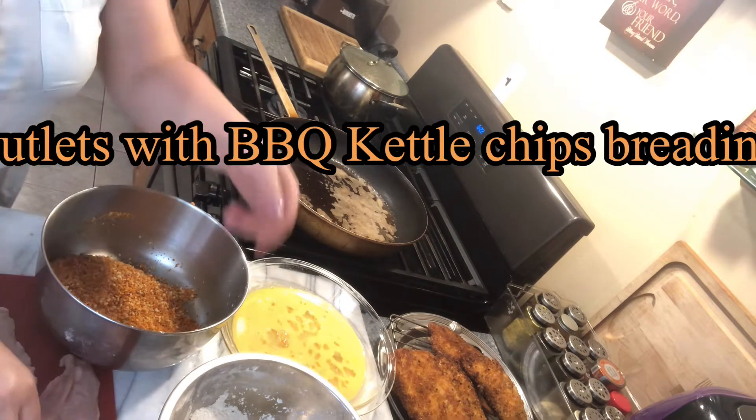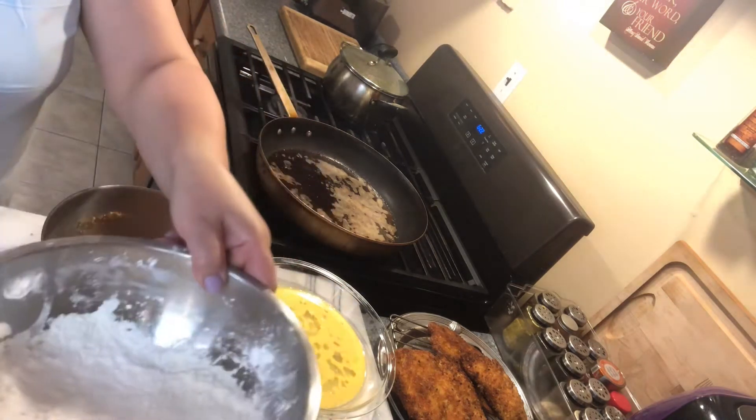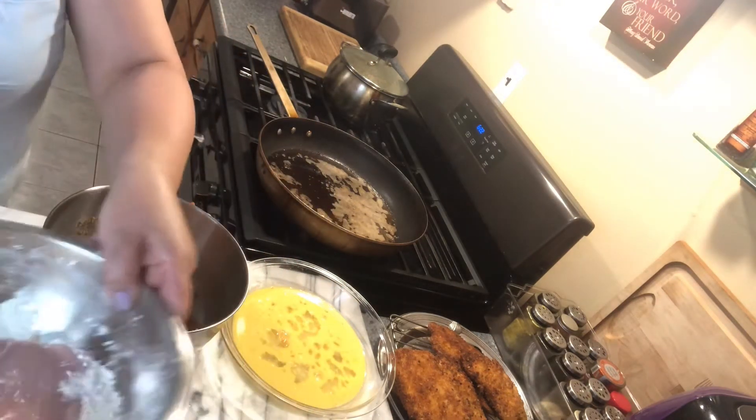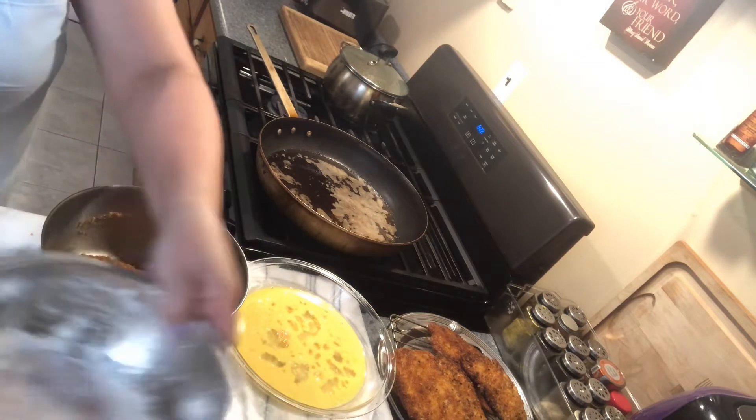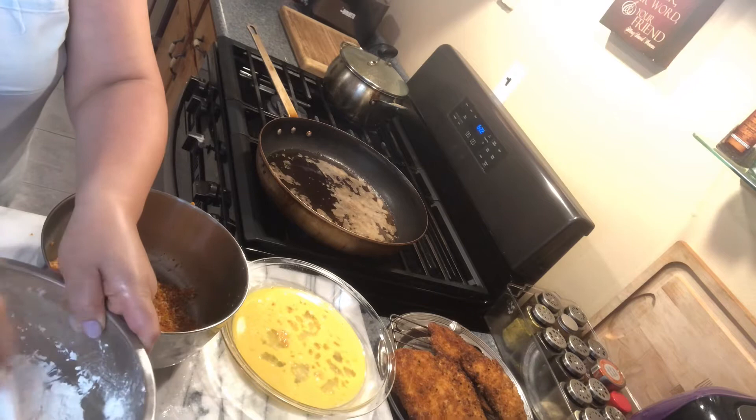Here I have a cup of cornstarch and a cup of flour. You don't season your flour because your chips are already seasoned — these are kettle corn barbecue chips.